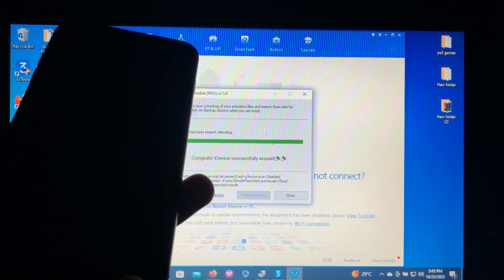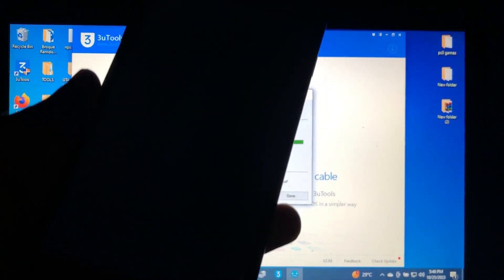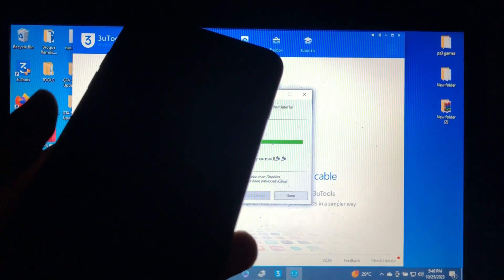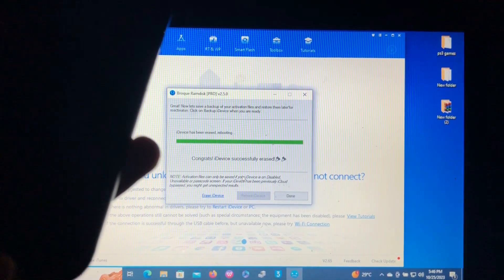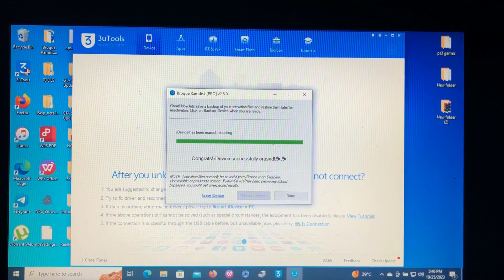I'm experiencing a boot loop so I'm going to flash via 3uTools, then come back and continue with the bypass. I'm going to pause it — see you later.